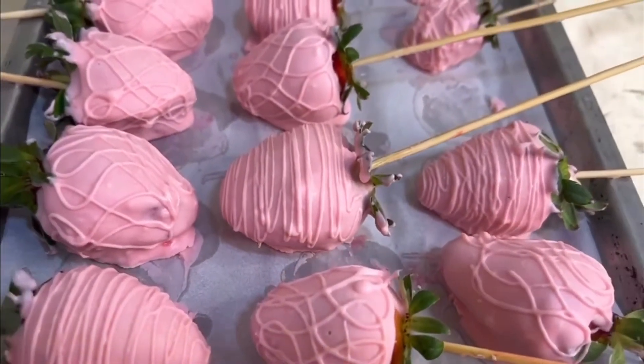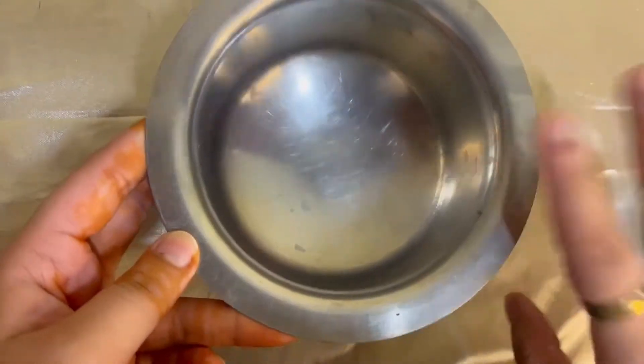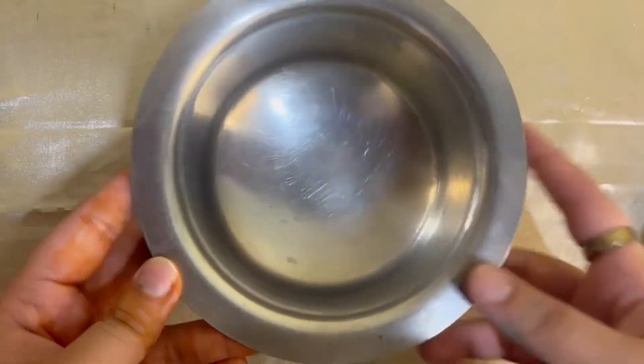Now to start off with the video, first I've taken a steel bowl. The reason I've taken a steel bowl is because I'm going to be heating it on the stove.